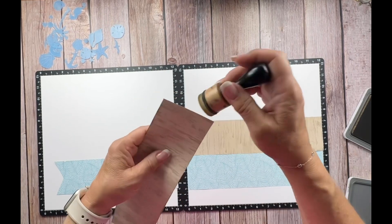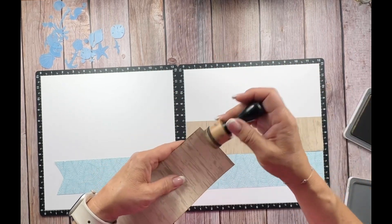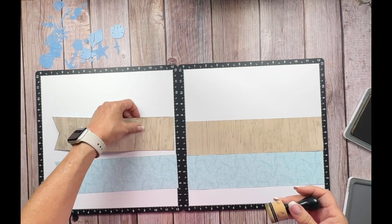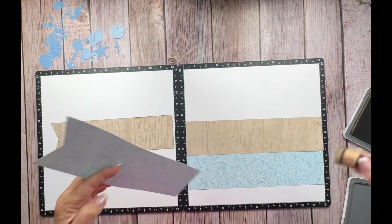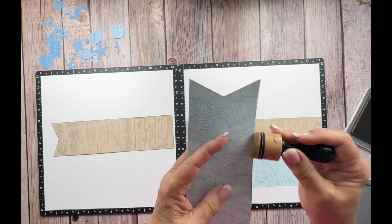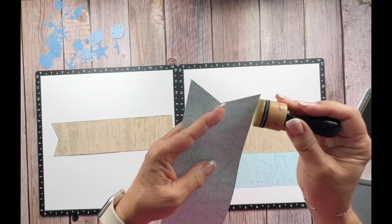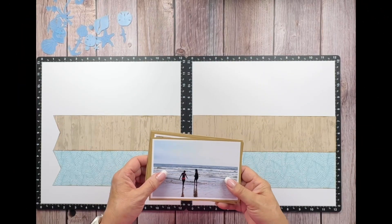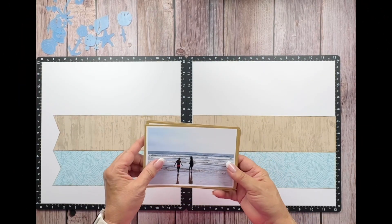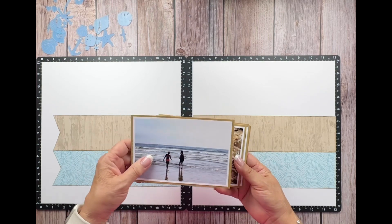Most of this is going to be covered up with my pictures, but I'm just going to go around the whole thing like that. I'm going to do the same thing with this piece here, and then I'll do the same on the other side.